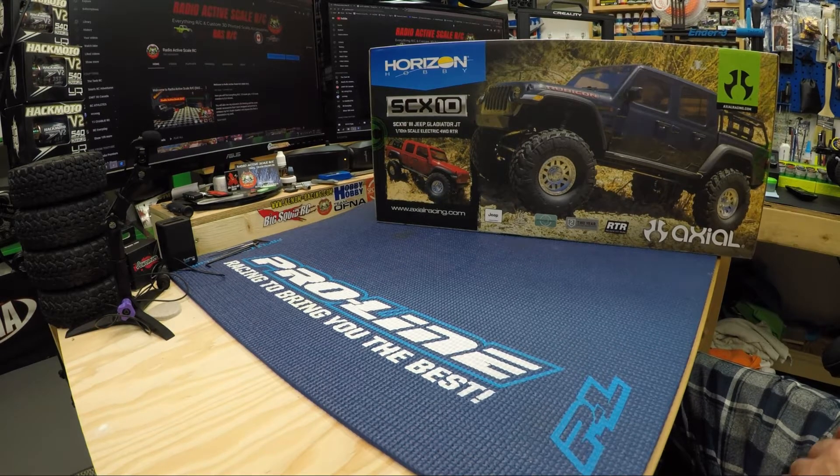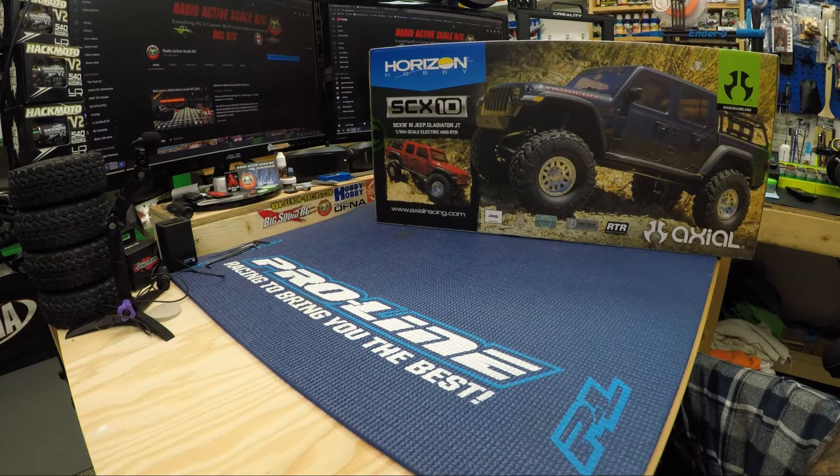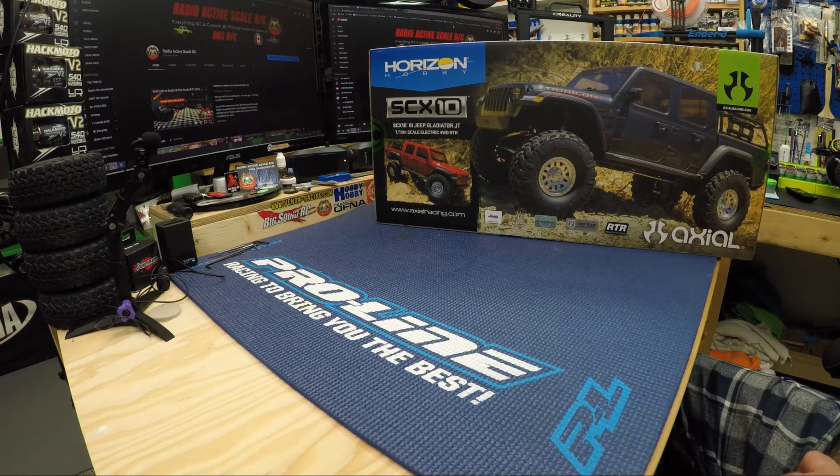Good day YouTube and welcome back to another video from Radioactive Scale RC. It's been a few weeks since I've been able to get a video up, so I wanted to get one up here as soon as I could. Today we're going to do a box opening of the SCX10 III Jeep Gladiator JT and we'll discuss why I got this truck.